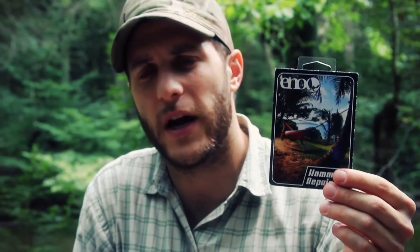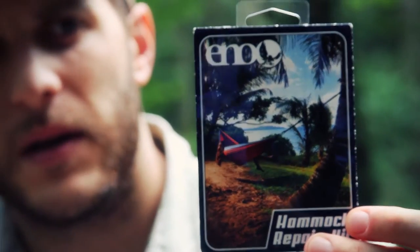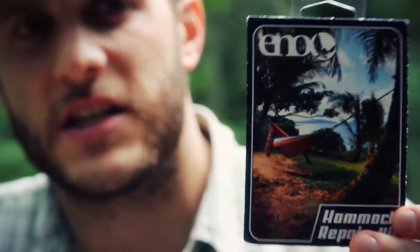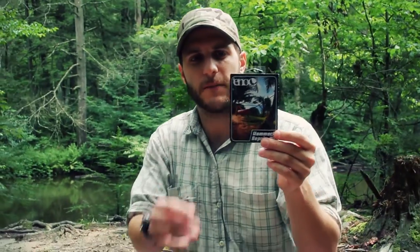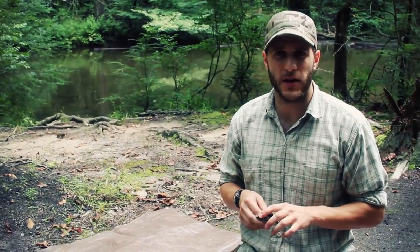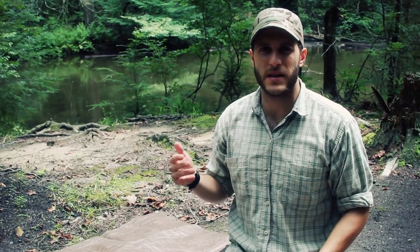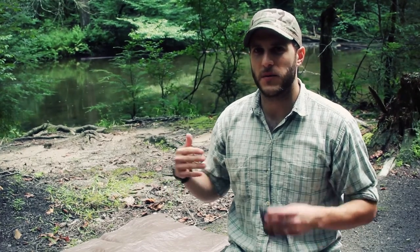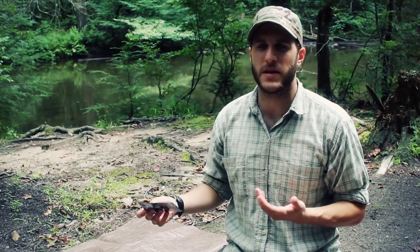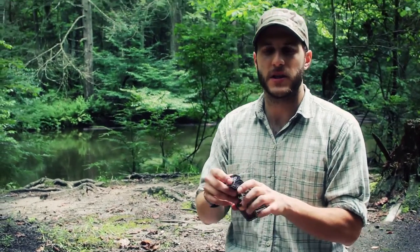We're going to do it for the first time and try it out. Before I get into it, I just want to make a quick comment — one of the reasons why I like ENO and I like supporting that company is there are a lot of companies out there with quality gear, but what sets companies apart is the customer service and the people behind the products. When there's that relationship there, it makes me want to work with the people, not just the gear.